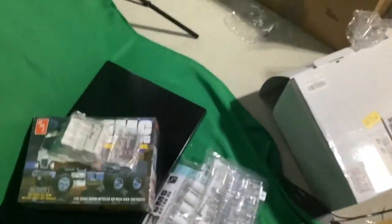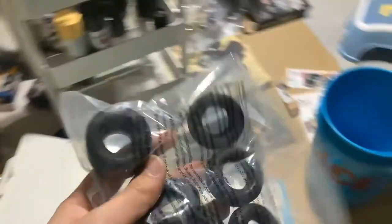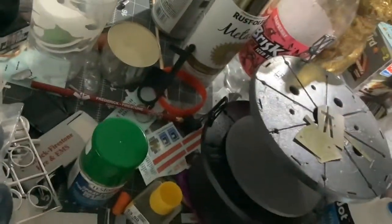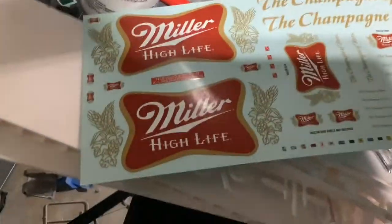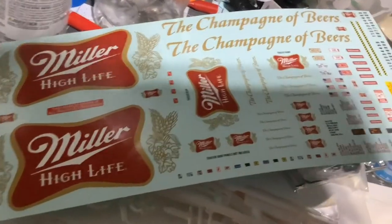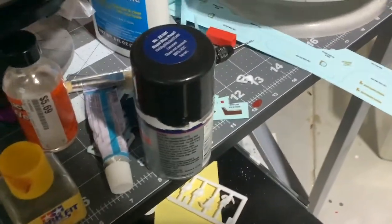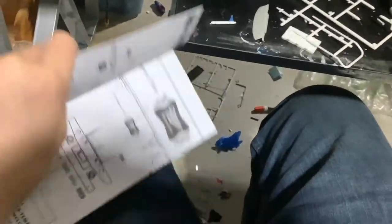We're going to look at the parts of the Astro 95 next. These are all the parts you get in the Fruehauf van, and our decals. Miller High Life. AMT — The Champagne of Beers. Made in Milwaukee, Wisconsin.